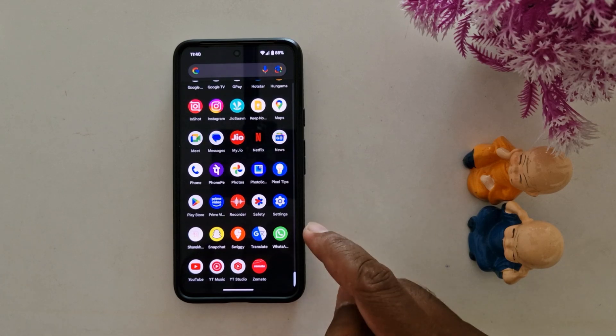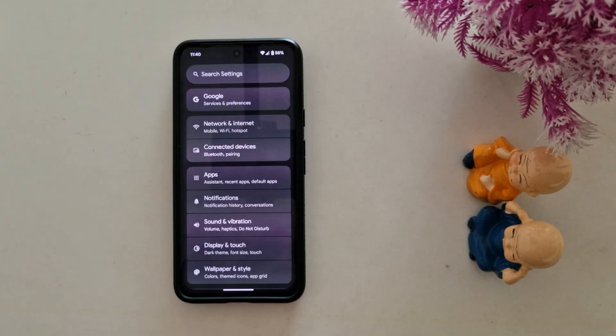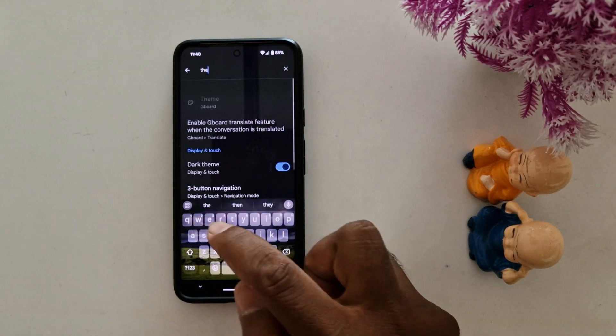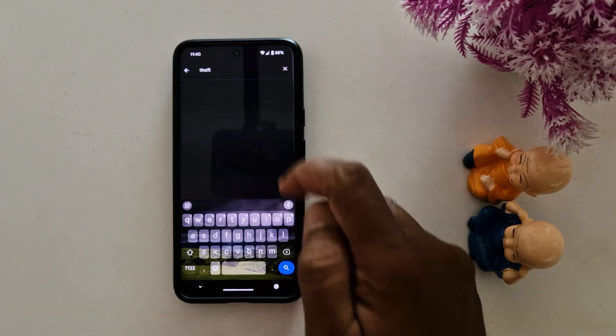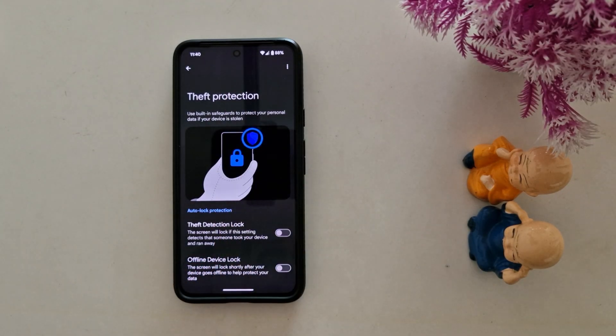To enable it, open the app drawer on a Pixel device, tap the Settings app, and search for theft protection. Here you can see Google Play Services — tap on it. Now use built-in safeguards to protect your personal data if your device is stolen.